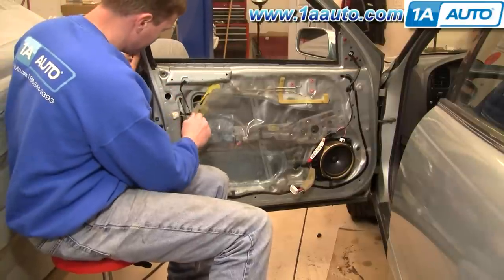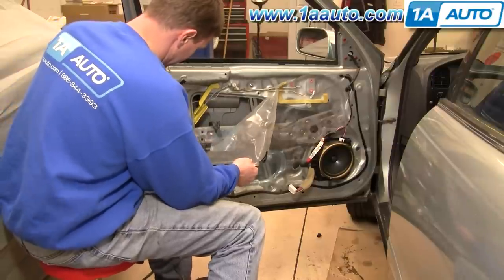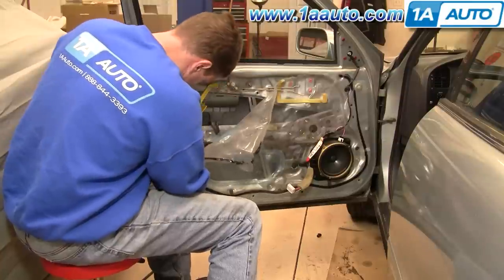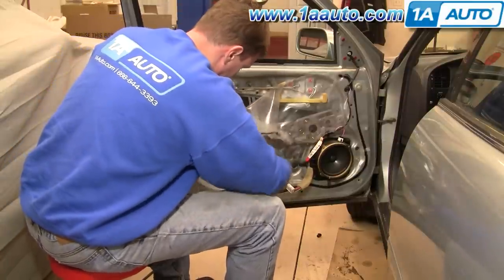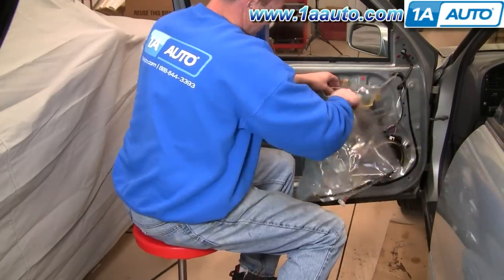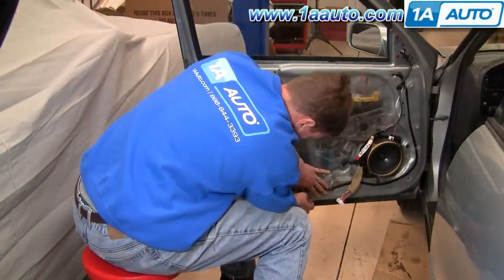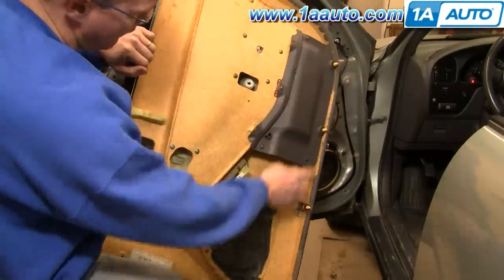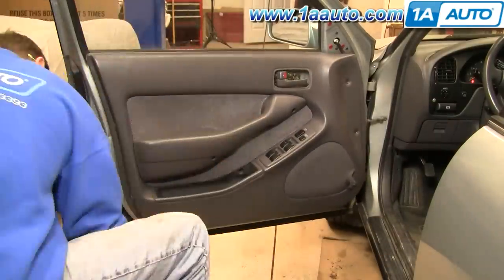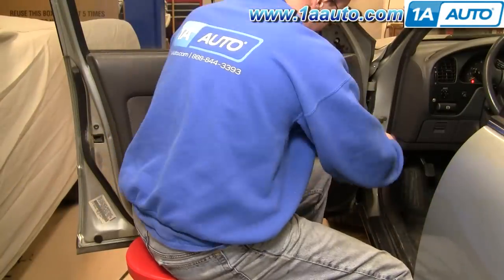Carefully peel back your water shield — take care not to tear it. If the sticky stuff doesn't work when you put it back together, you can use some tape. Note: the inside door handle was removed just to clear the water shield out of the way to film — you don't actually have to take it off. Now put your plastic water shield back on; if it wore out, use masking tape, and if you ripped it, use a little duct tape. We're just going to fast forward through putting the door panel back on. If you do want to see it in real time, check out our other video for the Camry door panel installation.